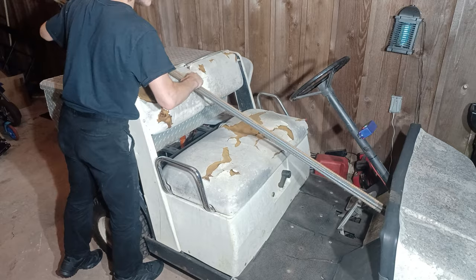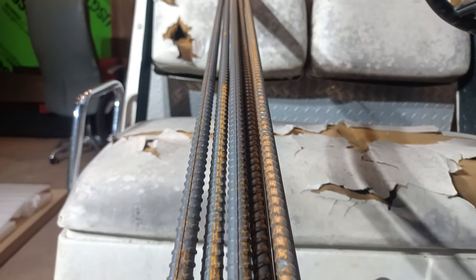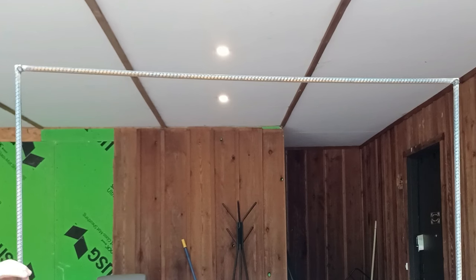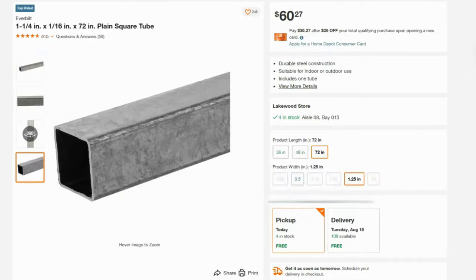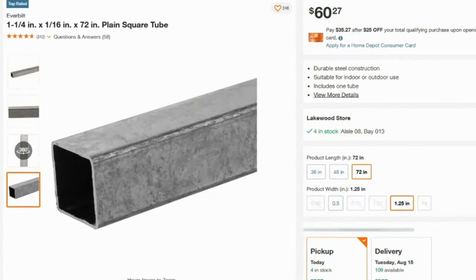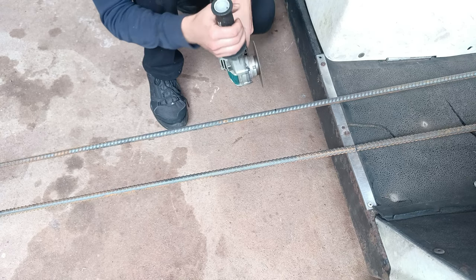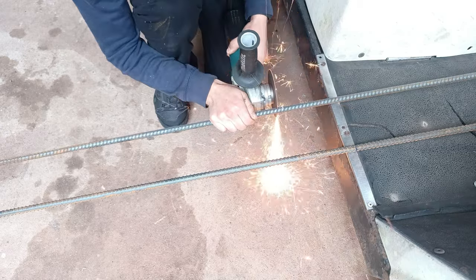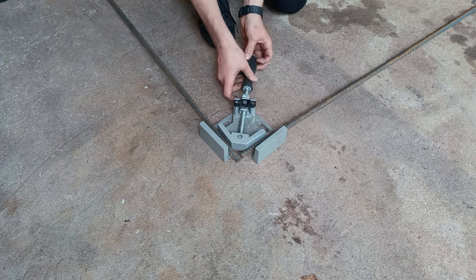To construct the roof, I'll be using some half-inch rebar. Now some of you might say that rebar is not that strong, which I fully agree with, but rebar is dirt cheap compared to steel tubing, and with the right reinforcement, it can be just as strong. I started by measuring the golf cart frame, then cutting the rebar down to size. I also cut two pieces down to five feet to form a U-shape.